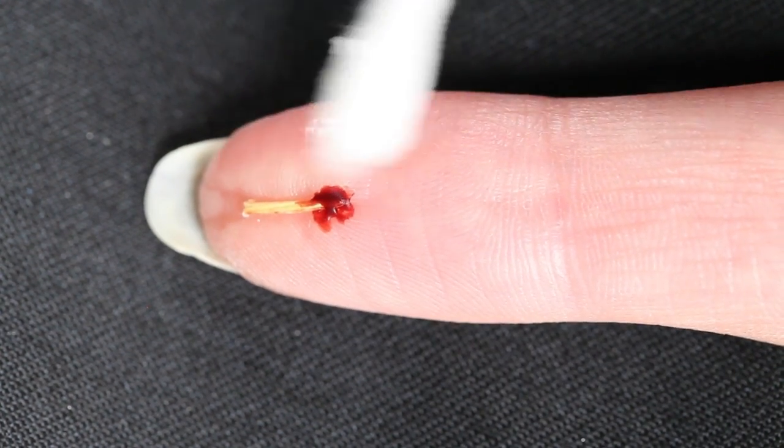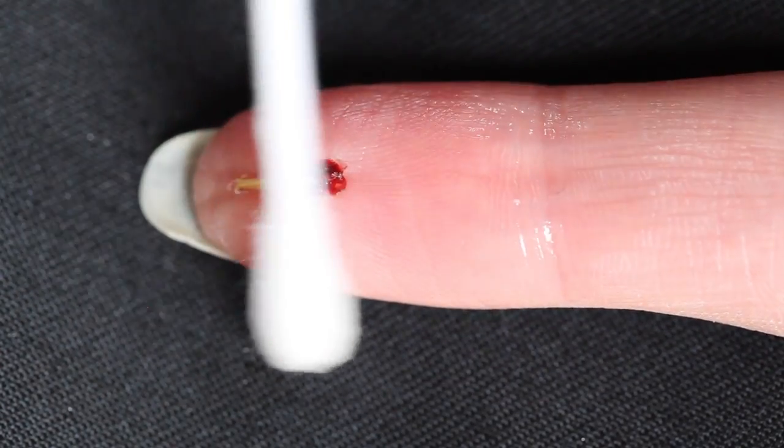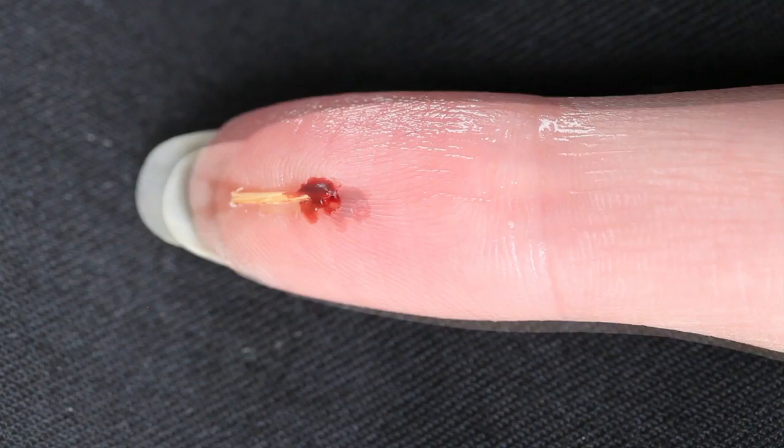Before adding the silicone paste, I'm cleaning my finger with some rubbing alcohol. I find this really helps for making the silicone stick to my skin even better.